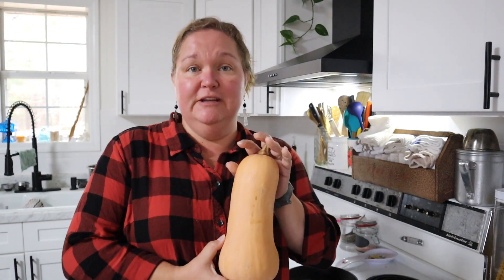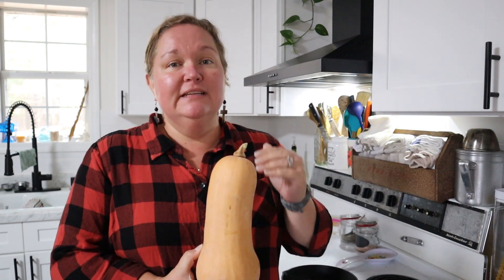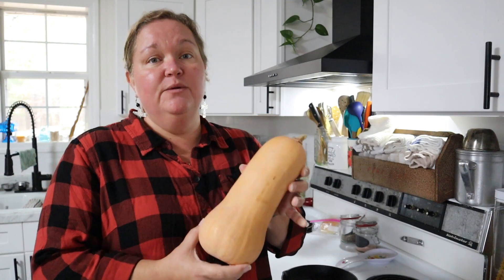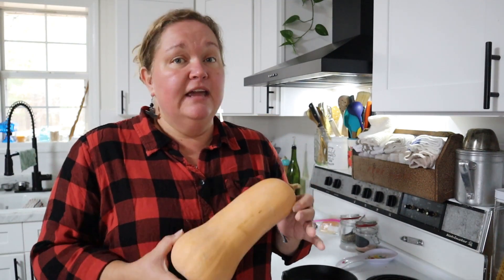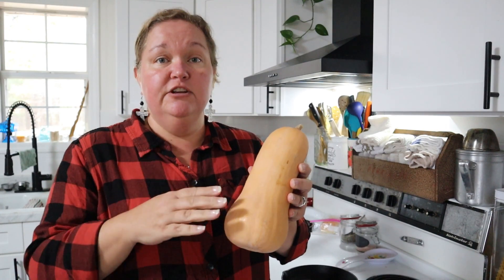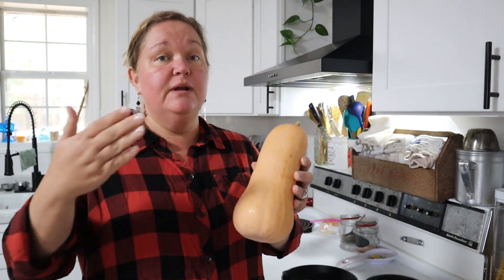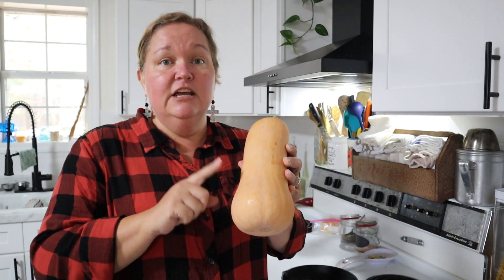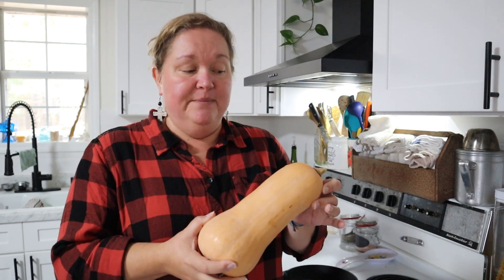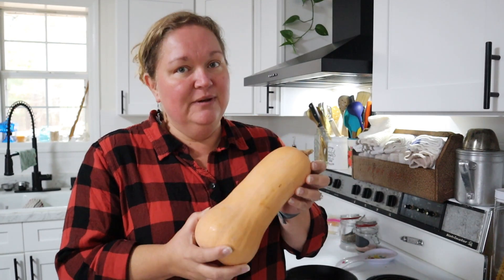The butternut squash I'm going to be using today was harvested back from our previous homestead just this summer. We recently moved here in October to the new homestead. To prepare this we need to go ahead and bake it — to me this is the easiest thing to do with a butternut squash. This being a winter squash, it's going to have a tougher skin because it's grown in the summer to store through the winter. Instead of trying to peel or cut the skin off with a knife, I'll show you how I do it a little bit easier.